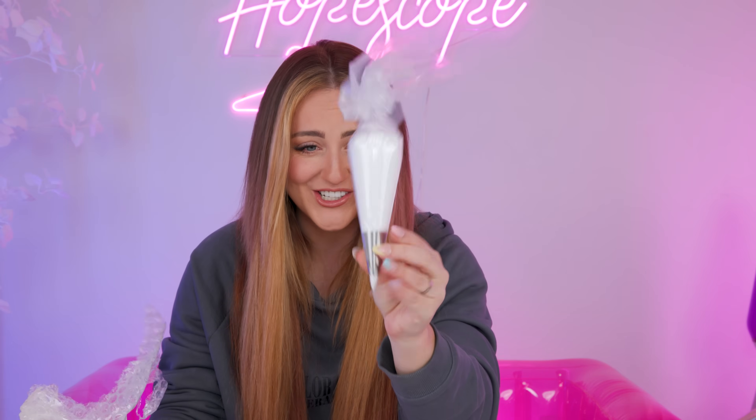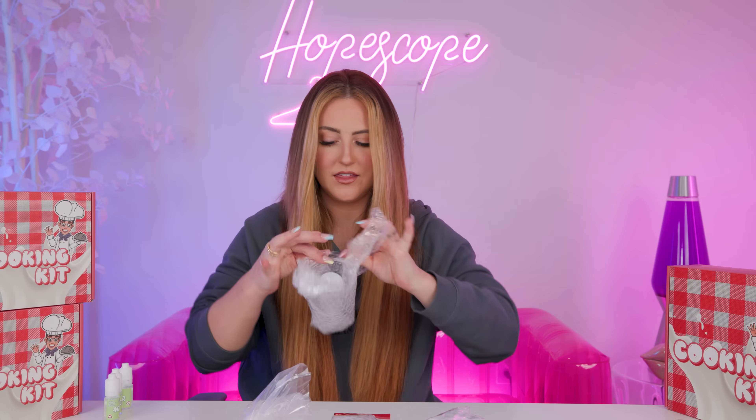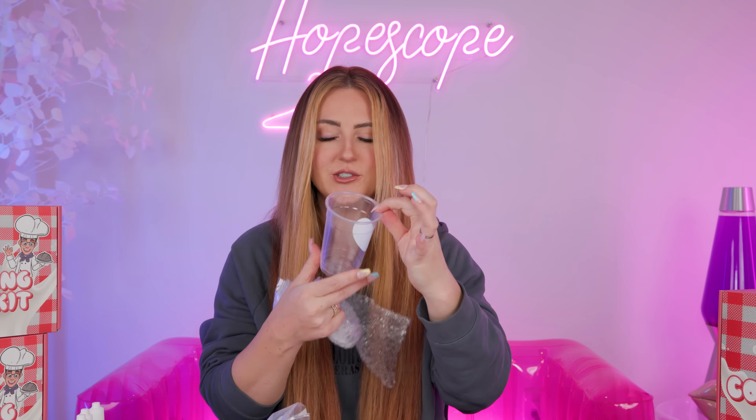Oh my gosh, it's in like a legit piping thing. And here's our crumbles. I think we've got everything. Oh, this is so cute.